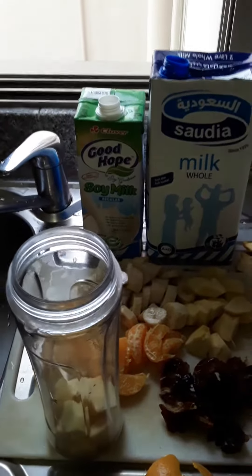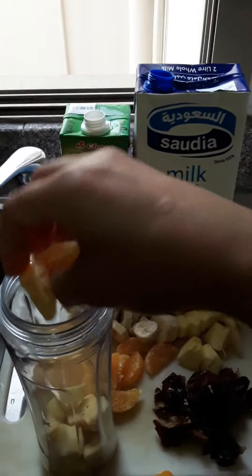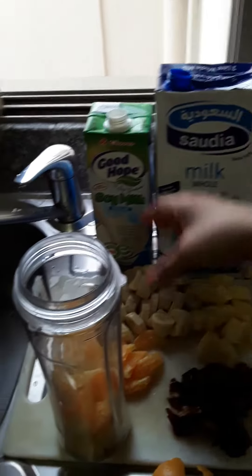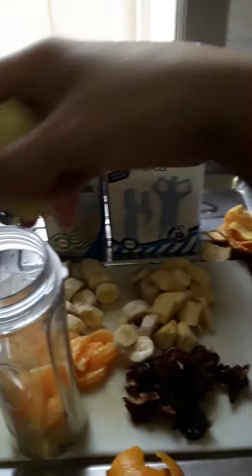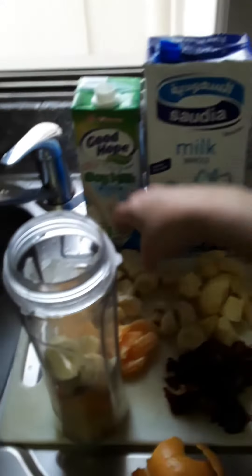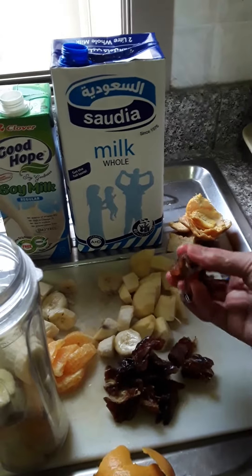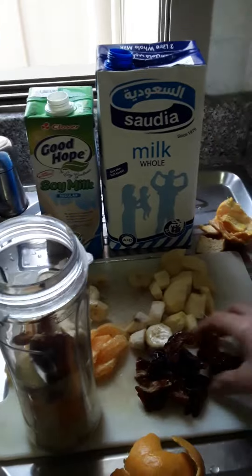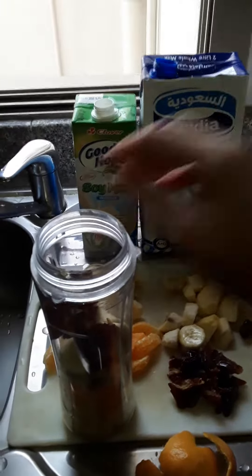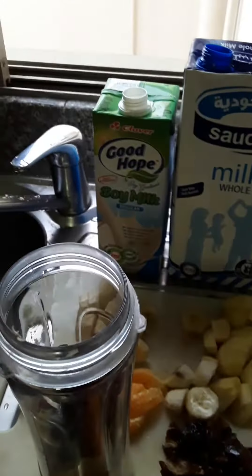This orange is vitamin C, and banana is potassium. And this dates — it's fiber, fiber, and good for the body, bones.